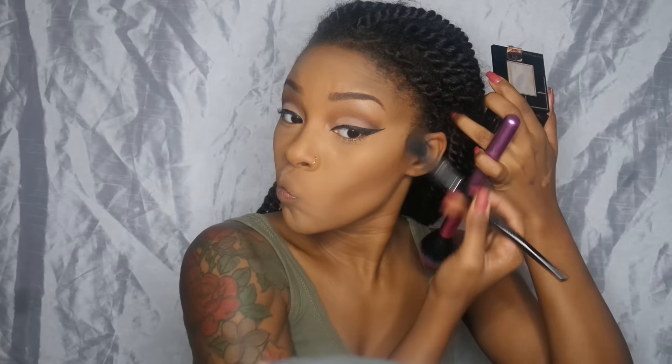We're going to bronze up the face a little more and contour again with my Fit Me foundation powder in number 360, getting into the forehead region and the cheek area.